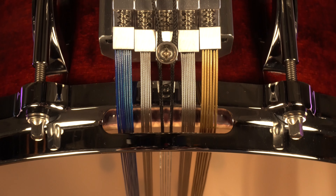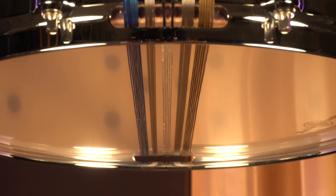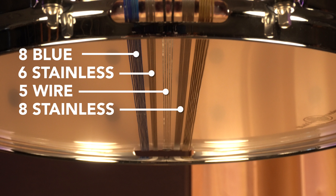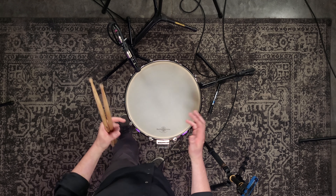On the Multisonic strainer, we have five separate snare units. Going left to right, we have an eight-strand blue, a six-strand stainless, a five-strand guitar wire, an eight-strand stainless, and a six-strand gold. These snare units are different cable types, different thicknesses, and they respond at different dynamics. We have the guitar wire unit running right down the center.